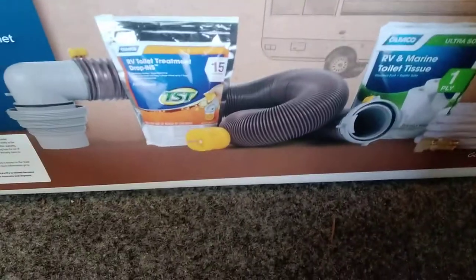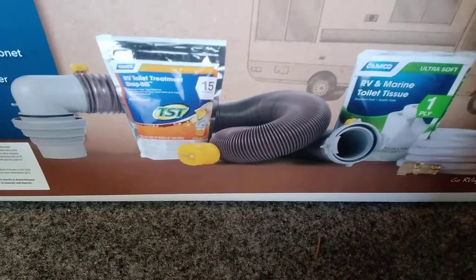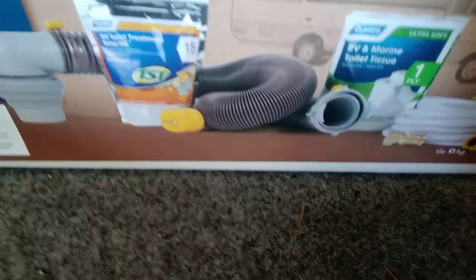The next compartment is straight storage. The following compartment has a slide tray in it and also an air hose connection so you can air up a tire — keep in mind the engine has to be running. Our starter kit is in here: a 50-to-30 amp adapter, a standard sewer hose, toilet tank chemical, toilet paper, and a 110 adapter.